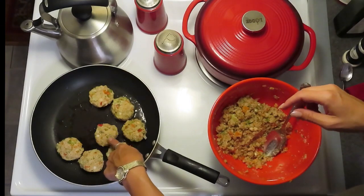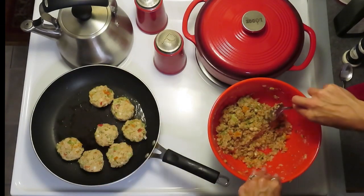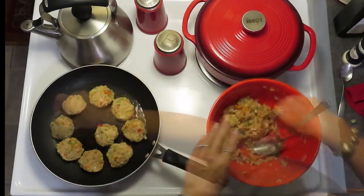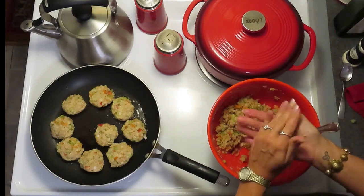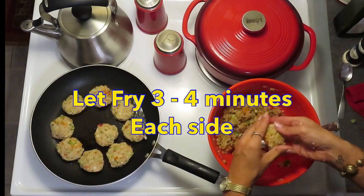If you wanted to make these into larger patties, like the size of a hamburger patty, you absolutely could — you would just have to adjust your cooking time because they might take a little bit longer to get brown. It's nice because you can see the fresh dill in here, it's very pretty with all these colors and makes a very pretty dish. You want to kind of leave them alone and not mess with them too much once you put them in the pan so that they have the opportunity to form a crust.